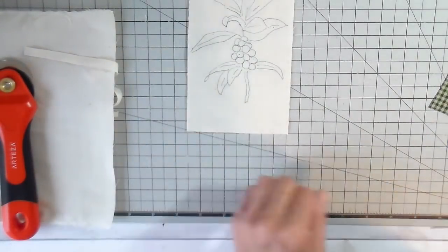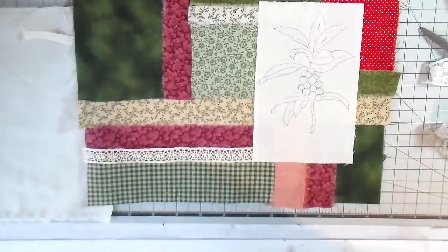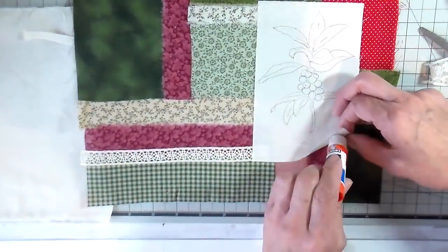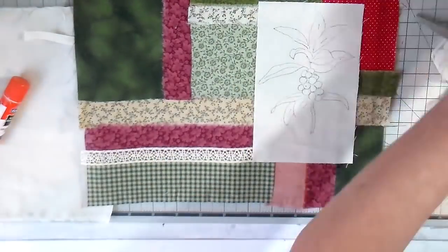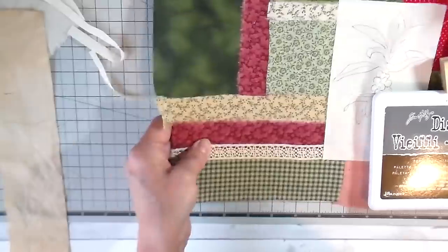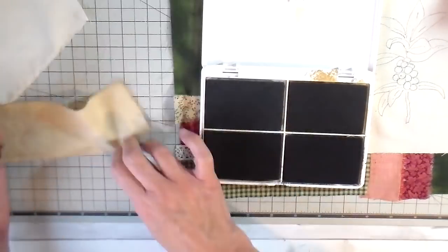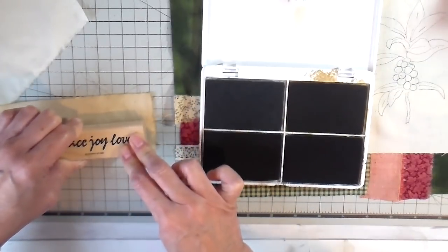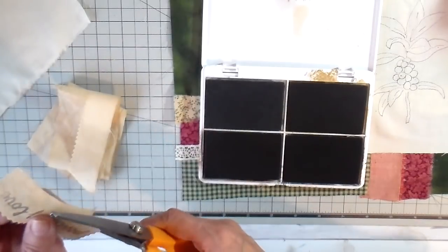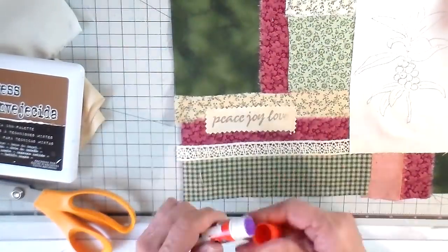Just squaring that up and cutting off the excess. I'm placing that on the front side of my journal. I went to my stash and got some trims and laces, using temporary glue stick just to get everything down into place. I also wanted to add some stamping — I got a piece of muslin that I tea dyed for an aged look. This Peace Joy Love stamp is an old Stampin' Up stamp, and I stamped it in brown ink using my Tim Holtz mixed media palette, which is a permanent ink. I'm placing that on the back side and temporarily getting it into position.